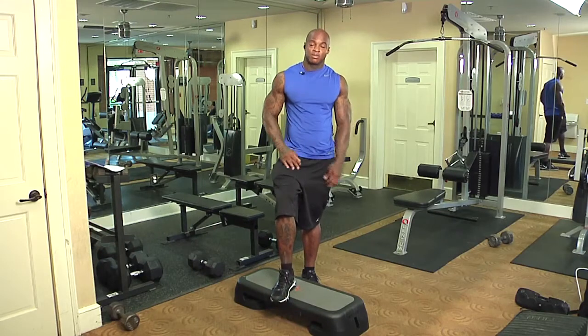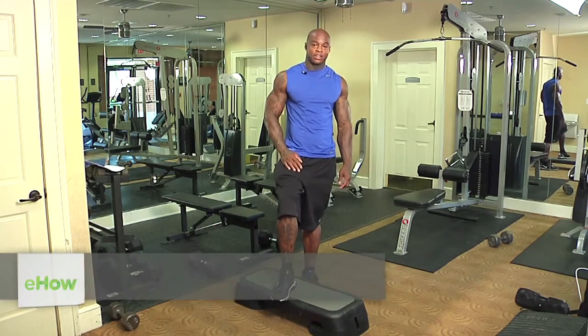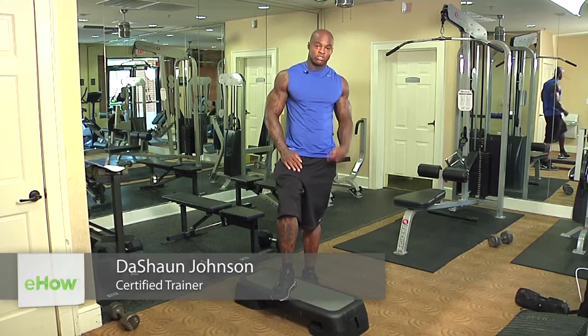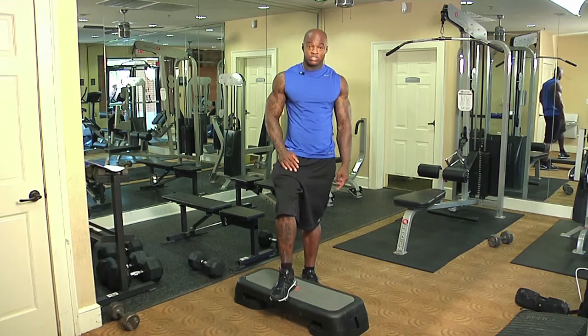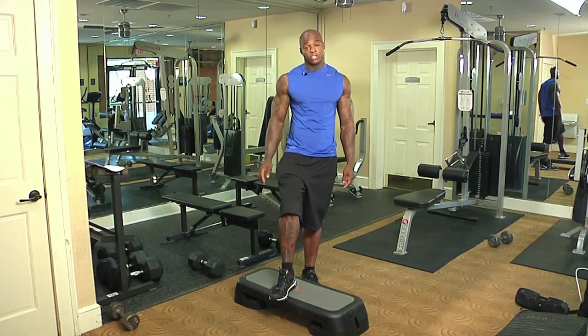Hello, my name is DaShaun Johnson. I'm coming to you from Berkley Heights Fitness Center here in Atlanta, Georgia. Today, I'm going to show you two ways to work your thighs using the stairs. Since we don't have physical stairs in here, we're going to use a stair master that you can get at a local sporting goods store.